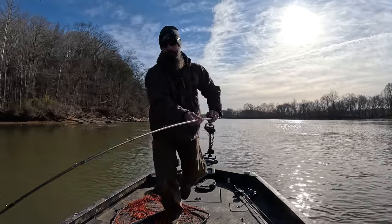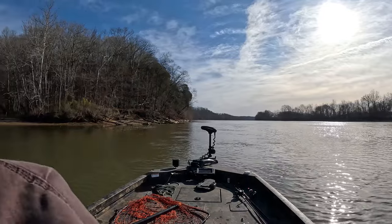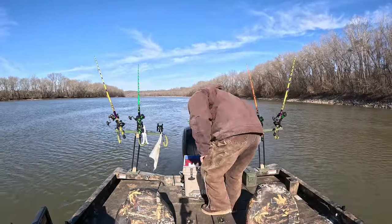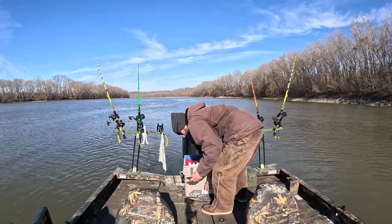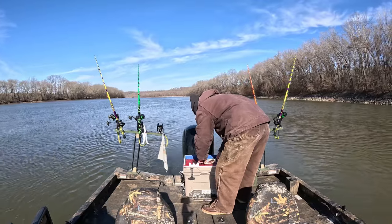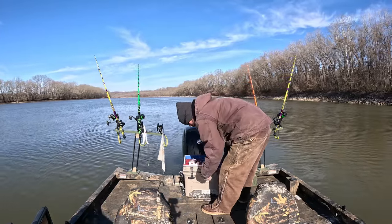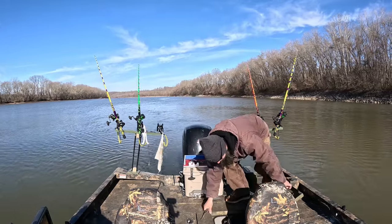There's a good one — yep, that will work. Alright, we finally got set up, found some structure. We're set on a tree — it's kind of the same pattern I've had for a little while now. I'm going to put out two pieces of skipjack and then take one of the white bass I just caught and filet him up.